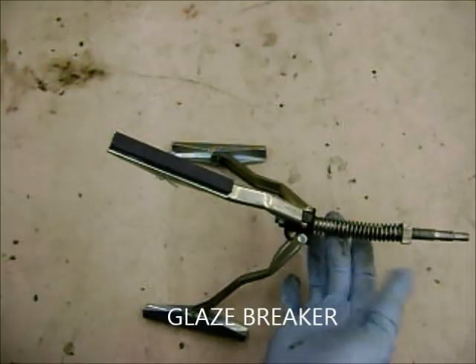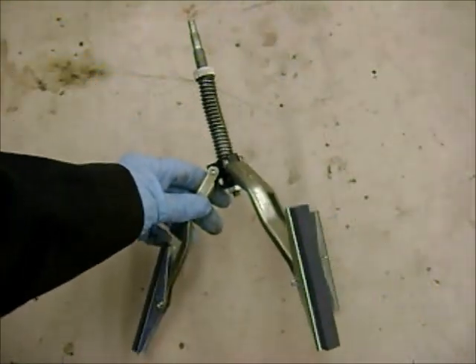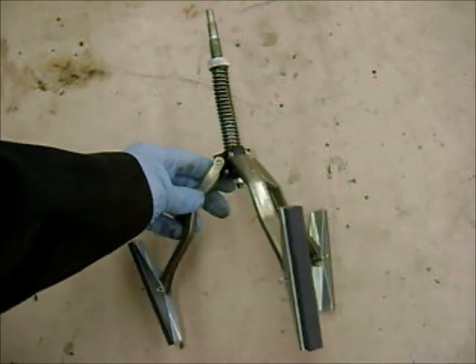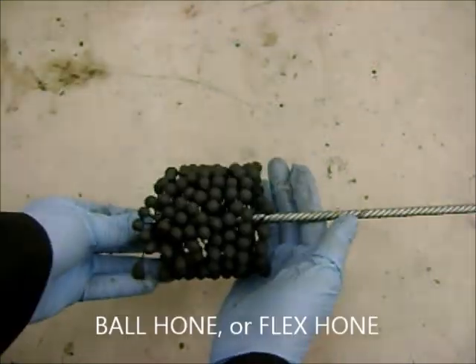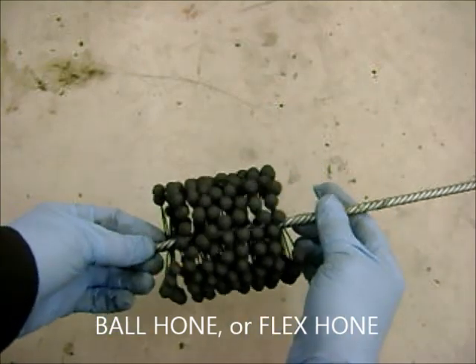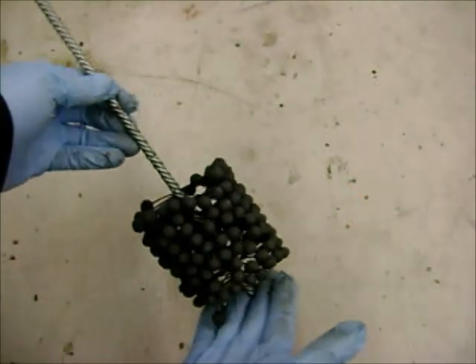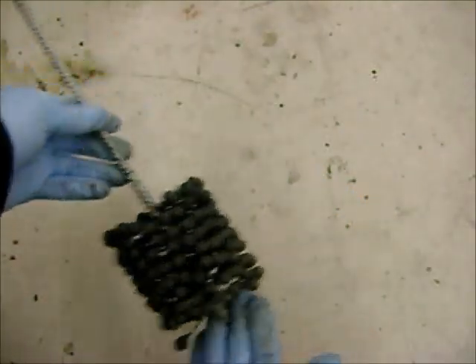Looks like this, very common, easy to use, and I usually have students use these for their practice engines. But if they're doing an engine that they're going to use for themselves, I have them use this one, which I call a ball hone. Some people also call it a dingleberry, which is kind of funny. But this one gives you a really nice surface finish on it, so it's kind of handy.